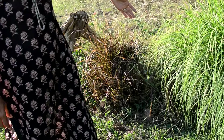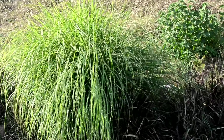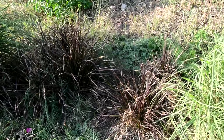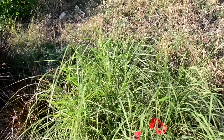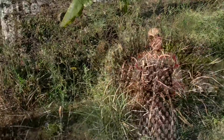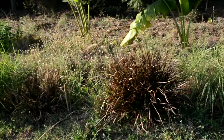The water enters the reed bed from here and starts moving towards the other end over a few days. As it goes through the reed bed, the roots of the reeds actually help to break down, decompose, and purify the water as it makes its way towards the end of the reed bed.